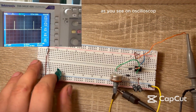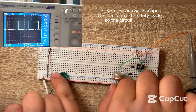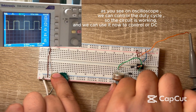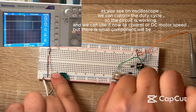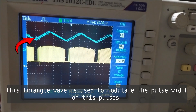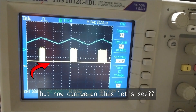Let's try. As you see on the oscilloscope, we can control the duty cycle, so the circuit is working. We can use it now to control DC motor speed, but there is a small component that will be added to the circuit. This triangle wave is used to modulate the pulse width of these pulses.